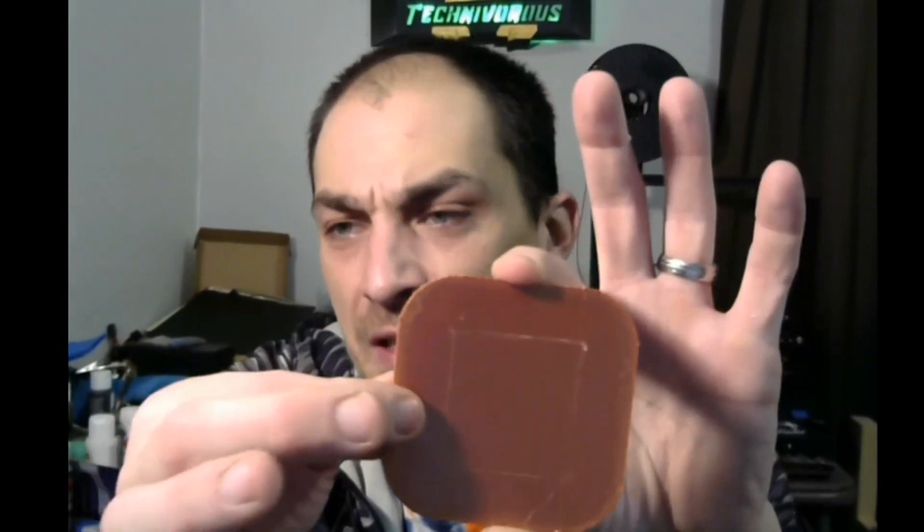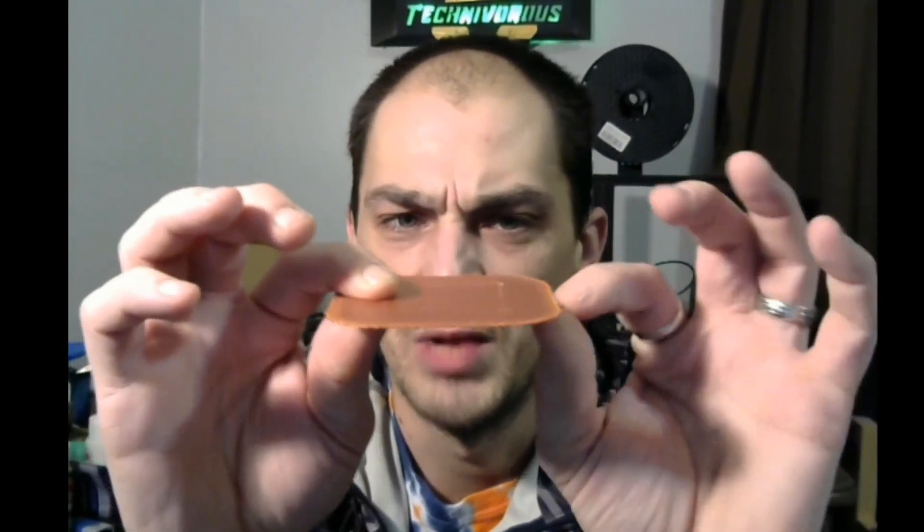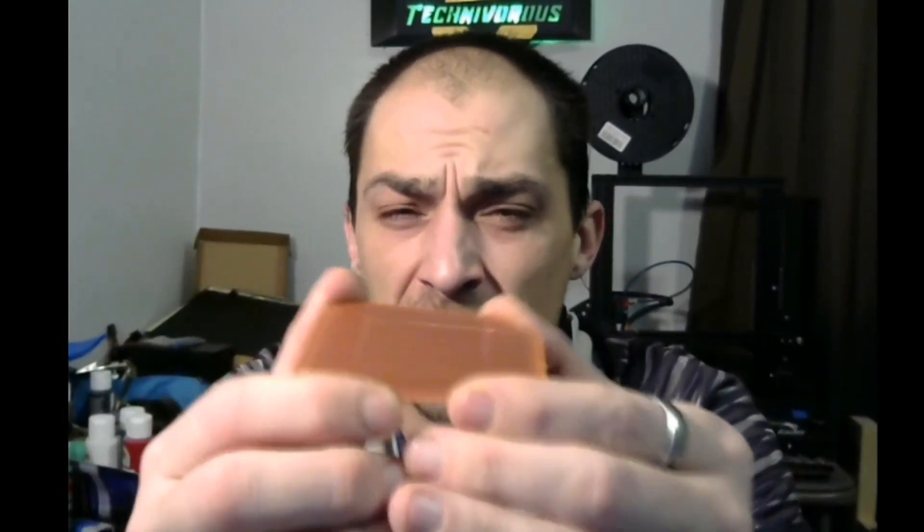With the raft, the thing you need to remember is it can actually save a print from a slightly unlevel bed. If the bed is a little bit higher on one end, it won't put as much plastic down on the bottom layer, and then as it comes over to the other side it'll even out, and when it comes back it'll still be at the same height. So this is basically creating your own level platform on the print bed, and it works really well.